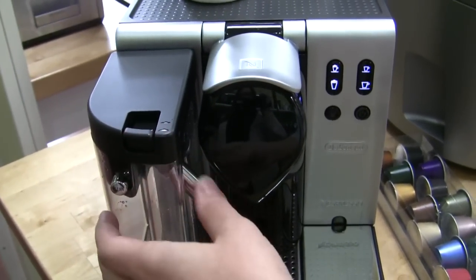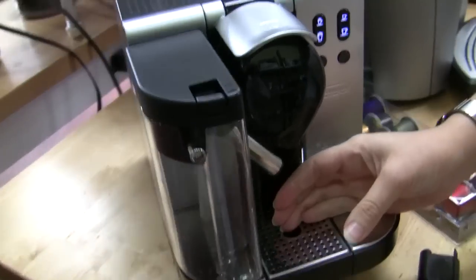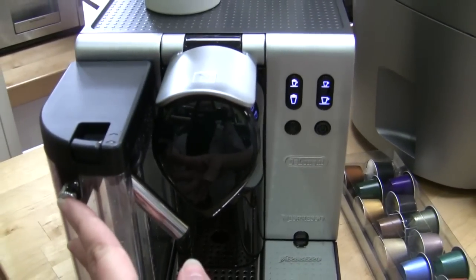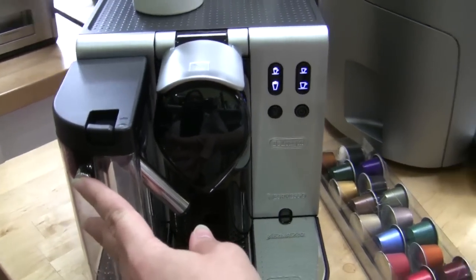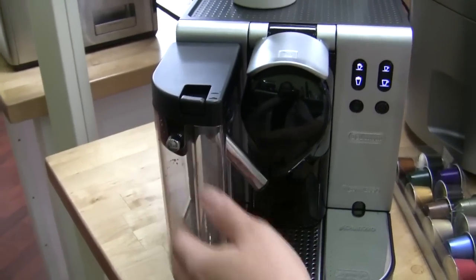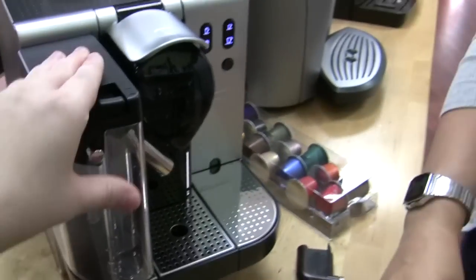The clean feature is pretty cool — when you press and hold this button it shoots steam through the milk wand, so you want to put a container under there every time you use the milk feature. Press and hold, the buttons will blink for 12 seconds, which is the recommended cleaning time. Once it's done the buttons stop illuminating — you don't have to count to 12, but you do need to stand there and hold it for the full duration.